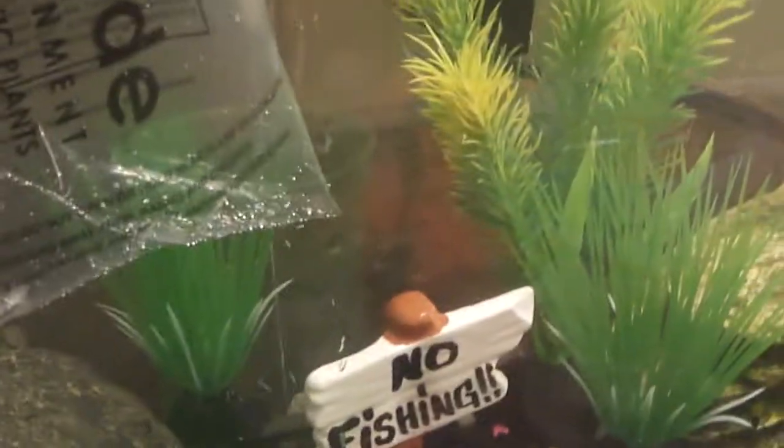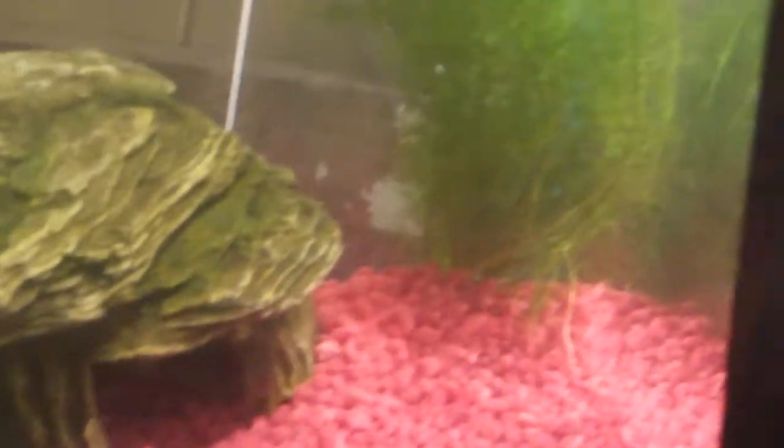My betta is just checking the corys out, like, 'Who the heck are you?' There's one of these tetras that always hides, which worries me a little. There's a new plant in there — I can't remember the name, but it's going to grow out a lot. It really makes the tank pop.